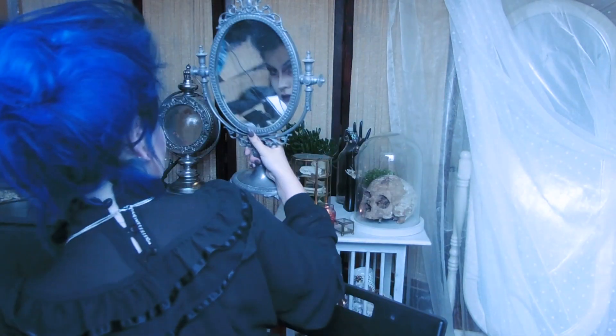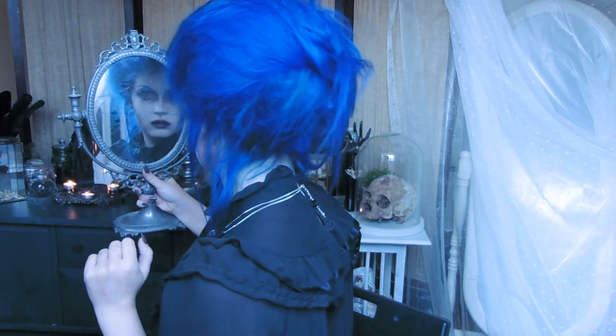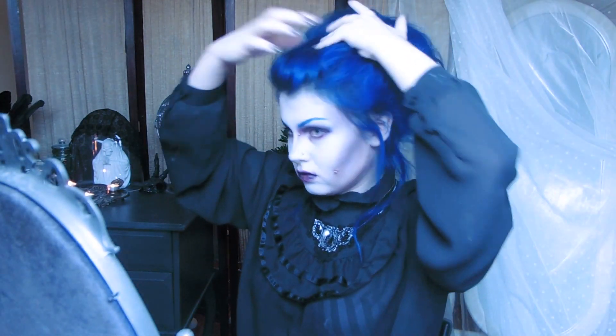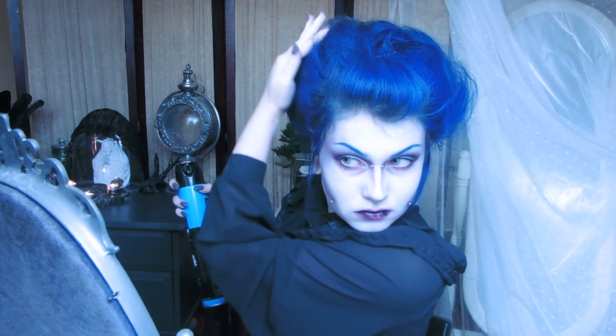It's okay if it's a bit messy — after all, Tim Burton characters never look perfect. Spray your whole head with hairspray and use your hands to smoothen the hair.